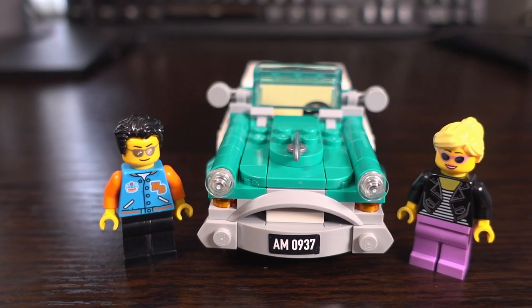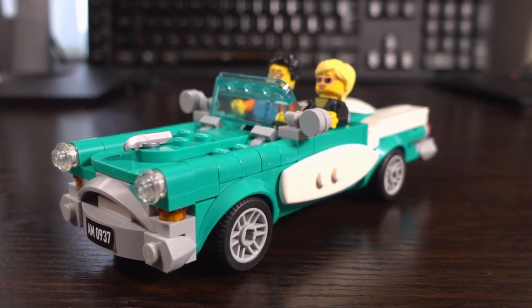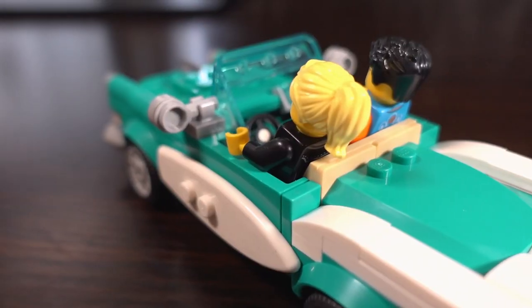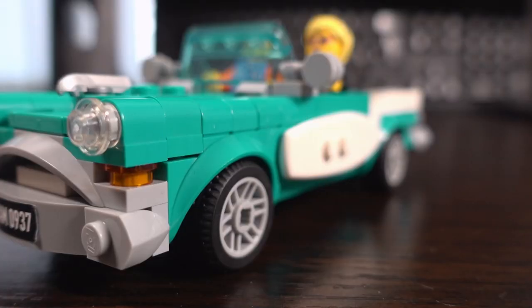Overall, being a fan of classic cars myself, I absolutely adore this set and I really thank the creator for entering the competition to make this set a reality. This is another set that will definitely be displayed on my desk as it just looks so good. If you're looking for a vintage car Lego set that doesn't break the bank, this is a set you will definitely want to consider, and I definitely recommend it.